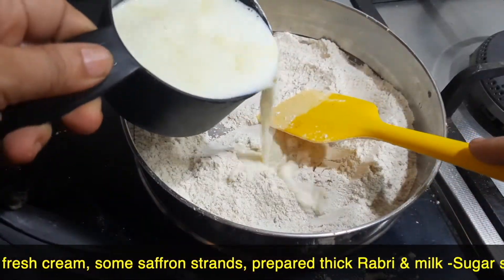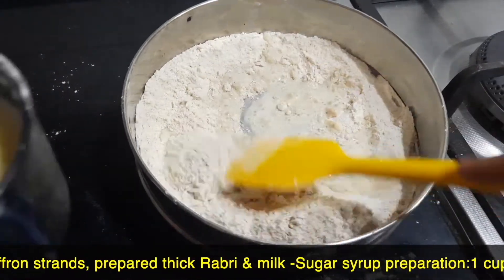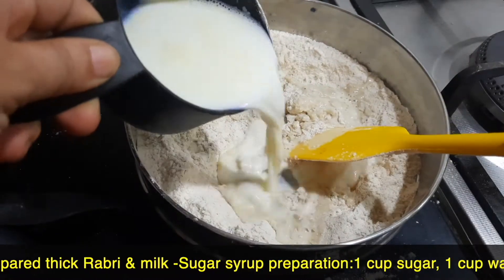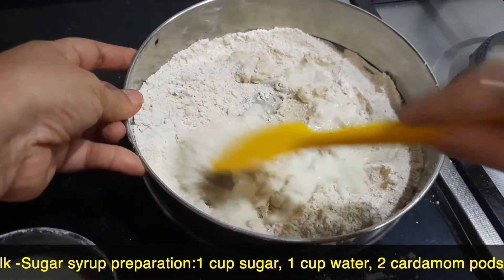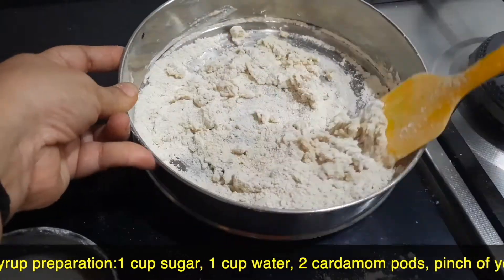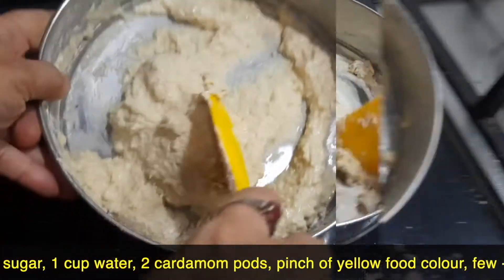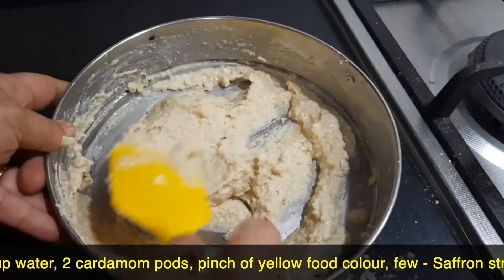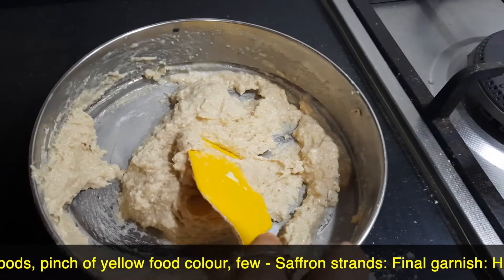Now I'm going to add warm milk little by little. Add milk little by little so that lumps will not get formed — if you add everything in one go there are chances that lumps might form. After adding the entire one cup of milk, the consistency is still thick.